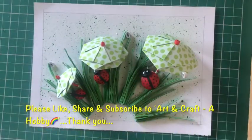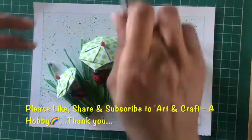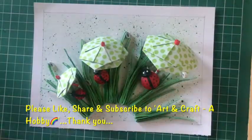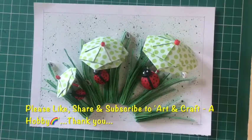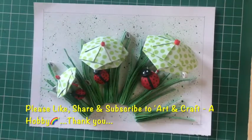Hope you all liked today's video. If you did, please do hit the like button, also share and subscribe to Art and Craft a Hobby. Stay tuned for more such videos. Thank you for watching, keep supporting.